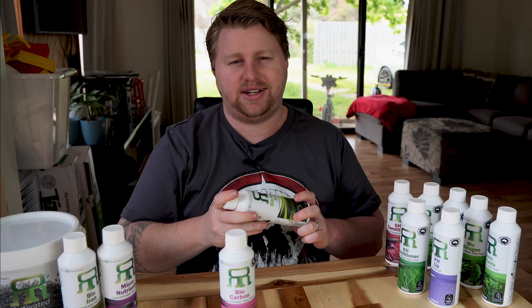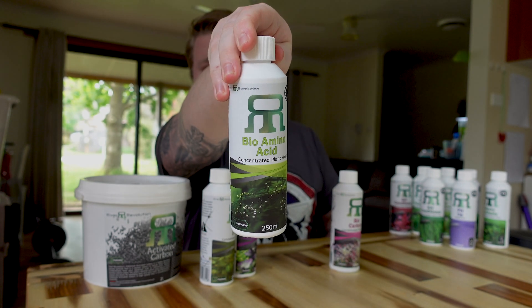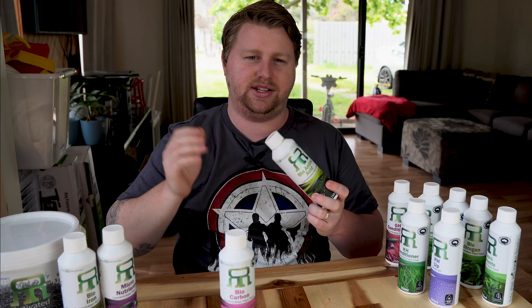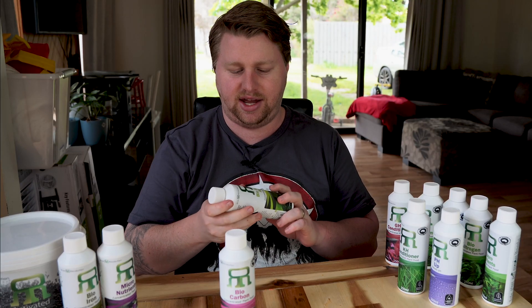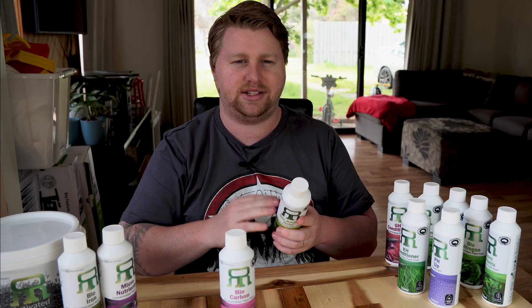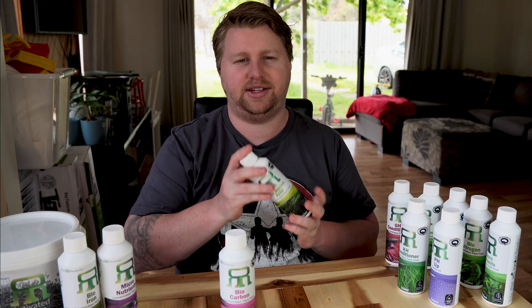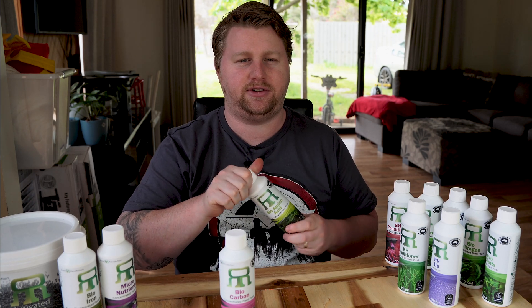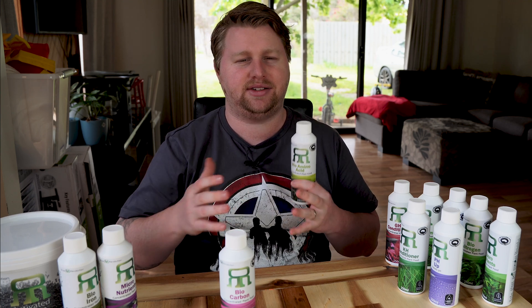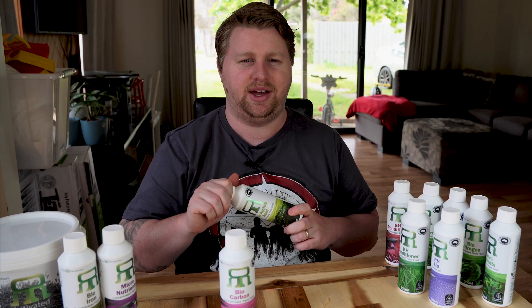Last but not least, just like in humans we need amino acids — a bio amino acid supplement is really going to help your plants recover after trauma such as trimming. It will also assist your plants to photosynthesize and take up nutrients, so you'll notice a lot more vibrancy and nutrients being absorbed much more easily. The good thing about amino acid is that it is also beneficial for shrimps and inverts — it will help anything build its cell wall and stay healthy, kind of like giving your entire aquarium a multivitamin.